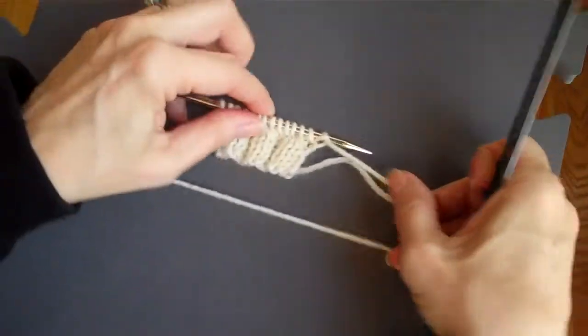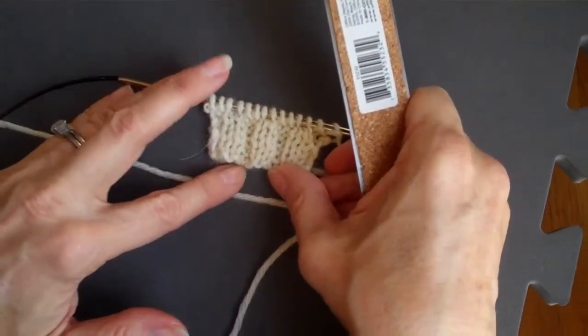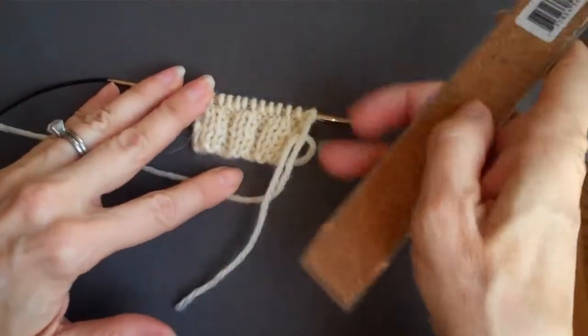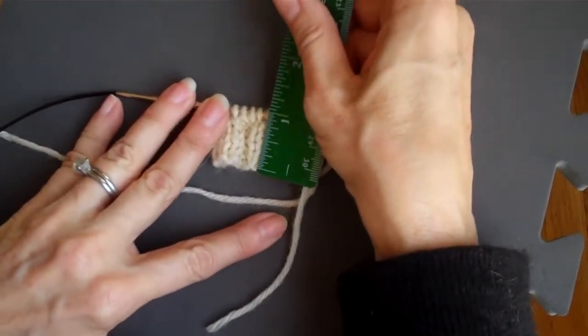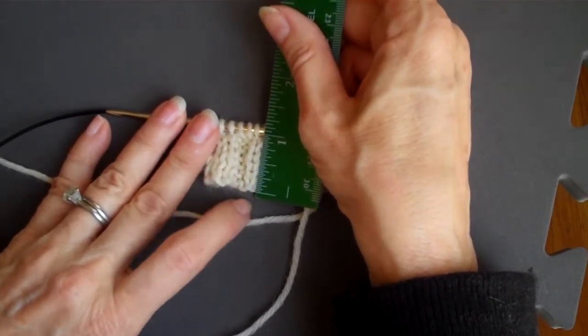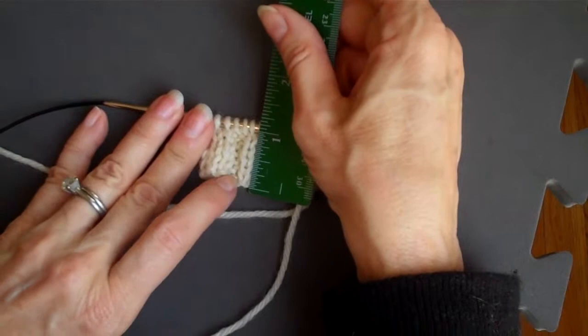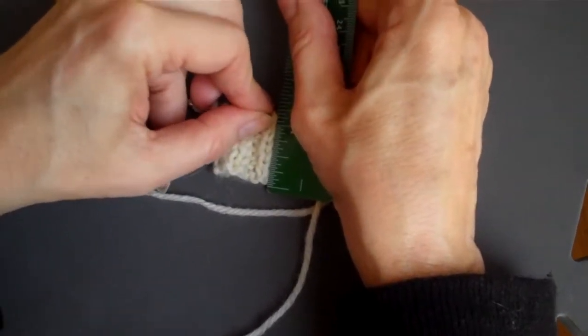In this case, you do want to include the very bottom of your work, because this is the length of my garment — it is going to be that long. So what I am going to do is place my ruler at the very bottom of the piece, and I am going to measure right up to the stitches on the needle.